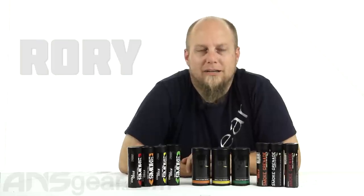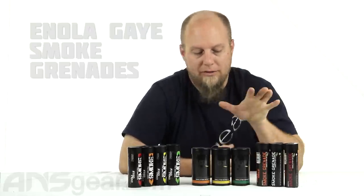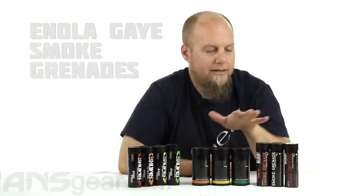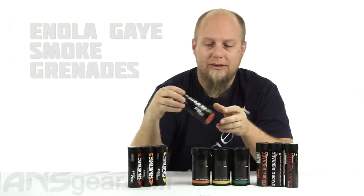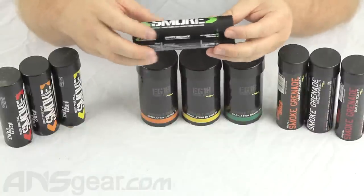Hey guys, Rory from ANS Gear, and we're going to look at the Enola Gay line of smoke grenades. We've got three different types of smoke grenade here: our Burst, our E18, and the Standard. All three are a wire pull style. We'll look underneath the cap and see what's inside and give you some specs on what the difference is and how they work.